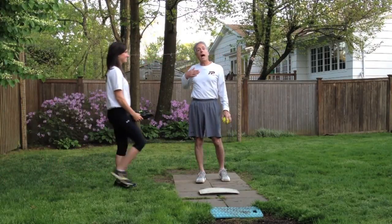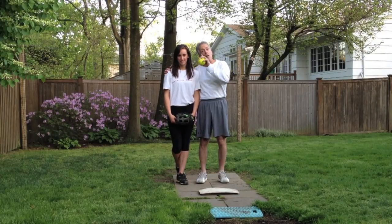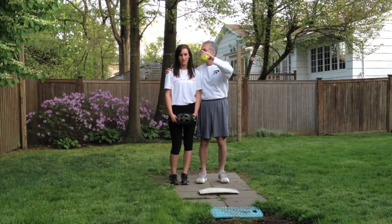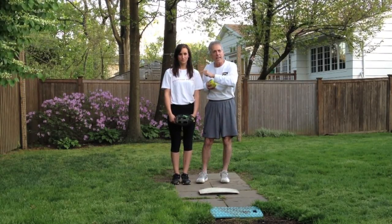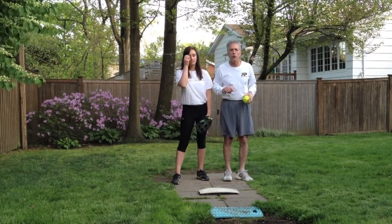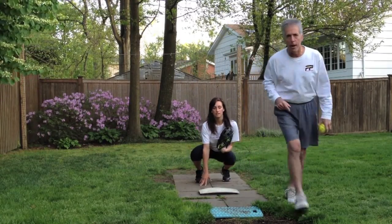Jillian, here's my catcher. This is the player on the field that does my thinking. When I'm in the 8-foot circle, here's where my brain is — not here. My catcher does my thinking; I execute the pitch. Jillian's going to get down, I'm going to throw her some pitches and show you what I mean by persuading the umpire.